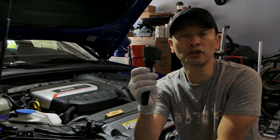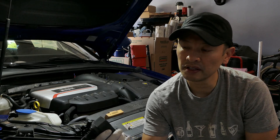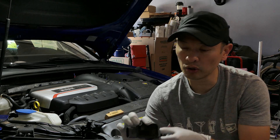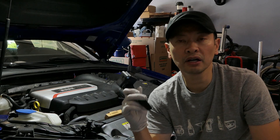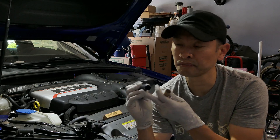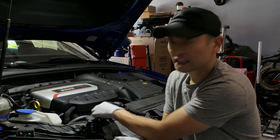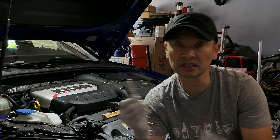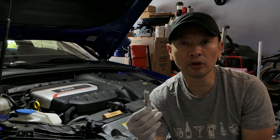The coil packs — these are the new ones — and the model number I purchased was 06H905110L. These are going to be the latest revisions on the RS3 coil packs. I do not recommend using any type of lubricant on the spark plugs because these coil packs brand new already have a lubricant in them that will help you, so do not lubricate these with anything at all. I will choose to use a little anti-seize on the plugs themselves, because the last thing I want is a plug seizing into the cylinder head.